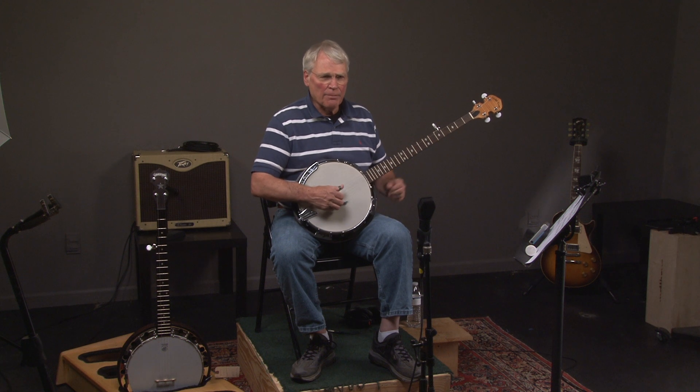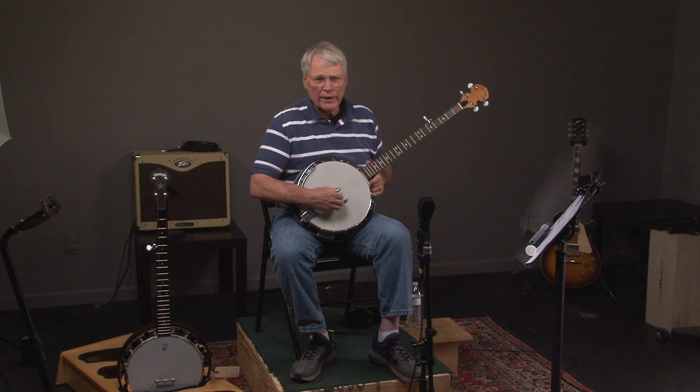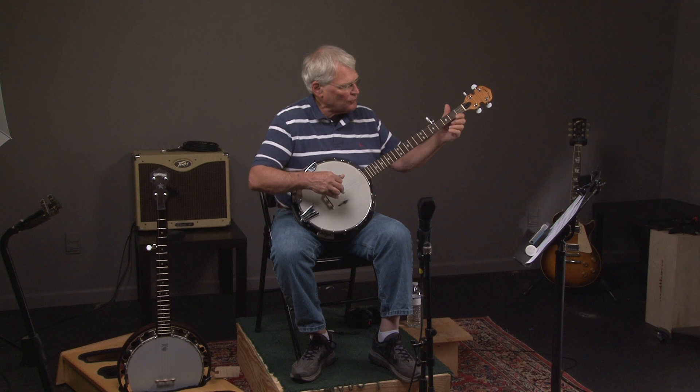We have a gold-toned CC100R, which means it has a resonator. Some people try to confuse you — they'll say it's a CC100, but this is actually a CC100R with resonator. So here's what it sounds like.